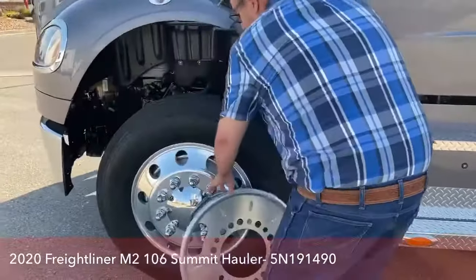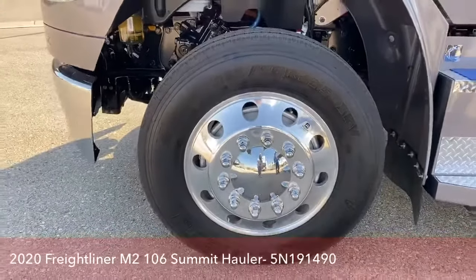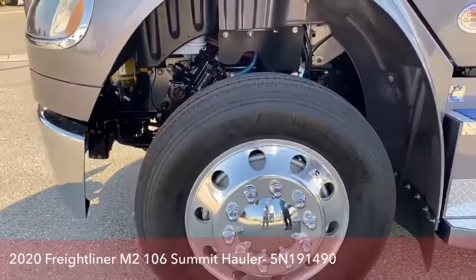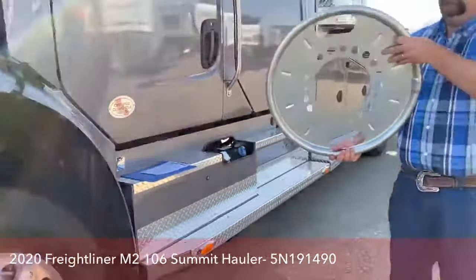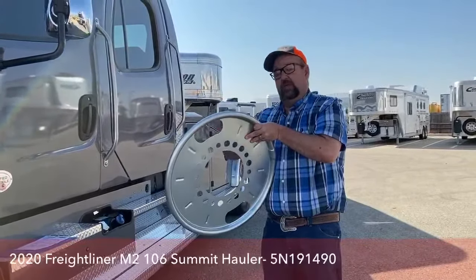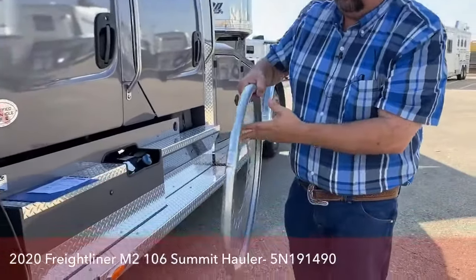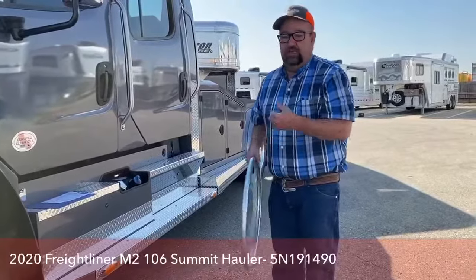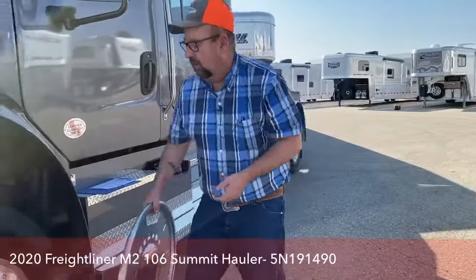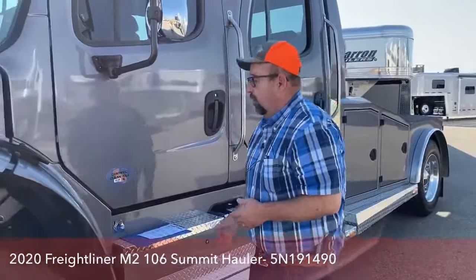In terms of the tires, these are 255/80 R22.5. The Summit Hauler conversion comes with tire balancers — basically a unit with lots of BBs and some hydraulic oil inside. As you gain momentum and pick up speed, this balances the entire rotating mass: the rim, the wheel, the tire — all of that. Not only does that give us a smoother ride, but it also increases tire wear length by 45%. The more balanced you are going up and down the road, that's another safety advantage this has over pickups.